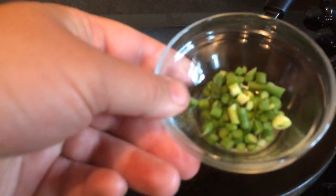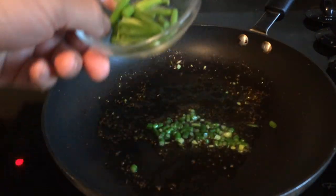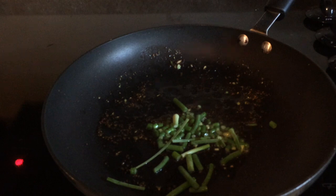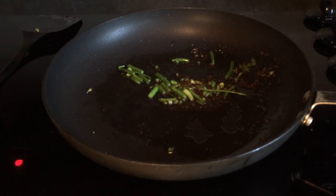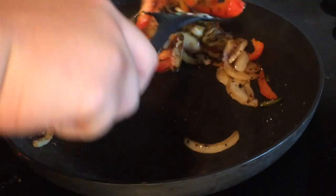Next are sautéed scapes. Whether you cut them into fine dice or leave them a little bit longer, they give you a nice nutty flavor just like roasted garlic. I like to combine them with onions and peppers for a nice stir fry.